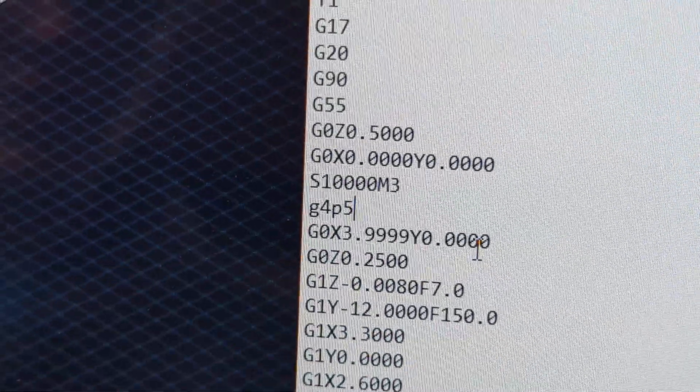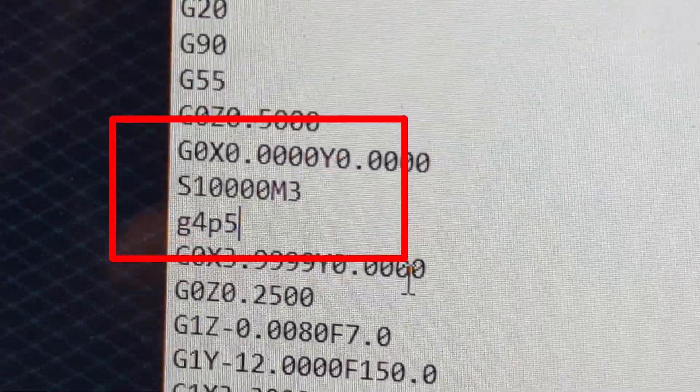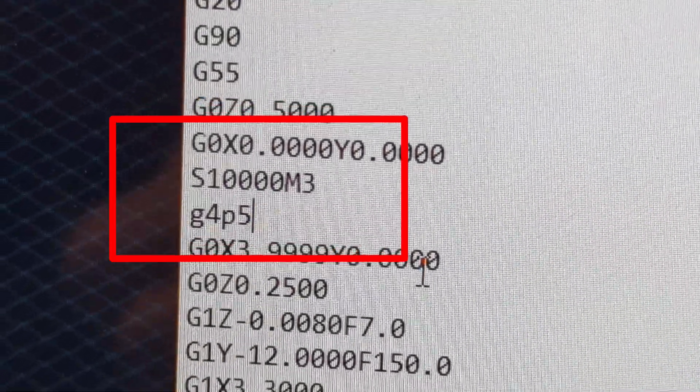That is what we call a dwell command G-code. You see just above it is the spindle start - the spindle speed and then the M3, which turns the spindle on clockwise.